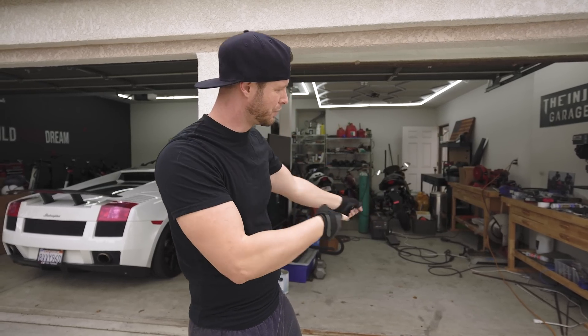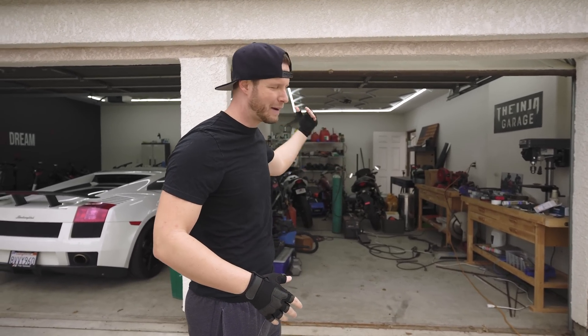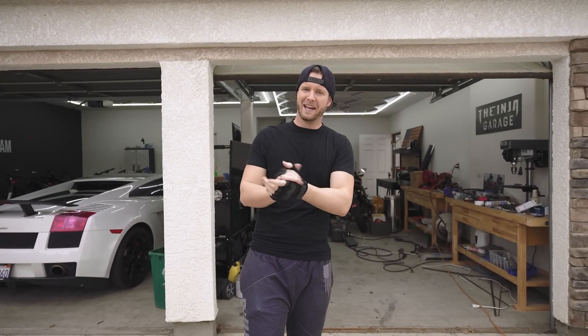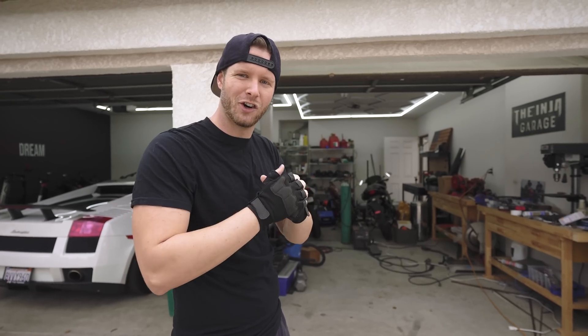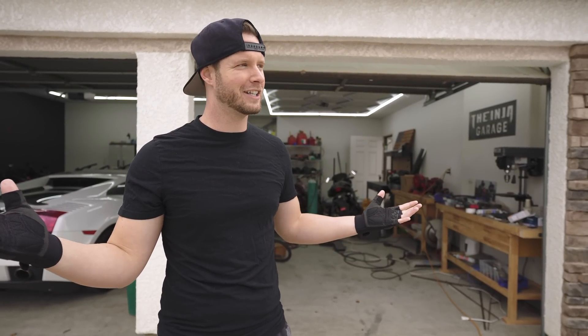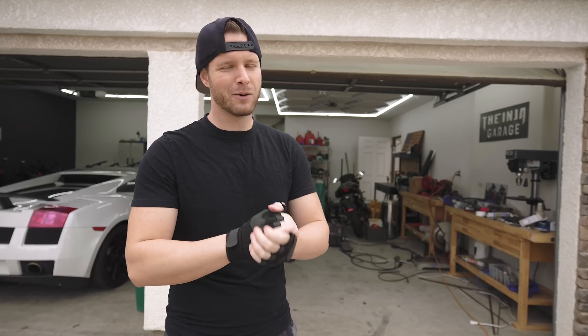This is an exciting time because right now we are bringing it into the official work bay. This is where all the work gets done, project by project. We're gonna clean it up, bring the go-kart in here, and get straight to work. Exciting times — we're about to troll K1 Speed. I posted some shorts and Instagram stuff about it, but the electric go-kart build we're making insanely fast so we can basically troll anybody we want.